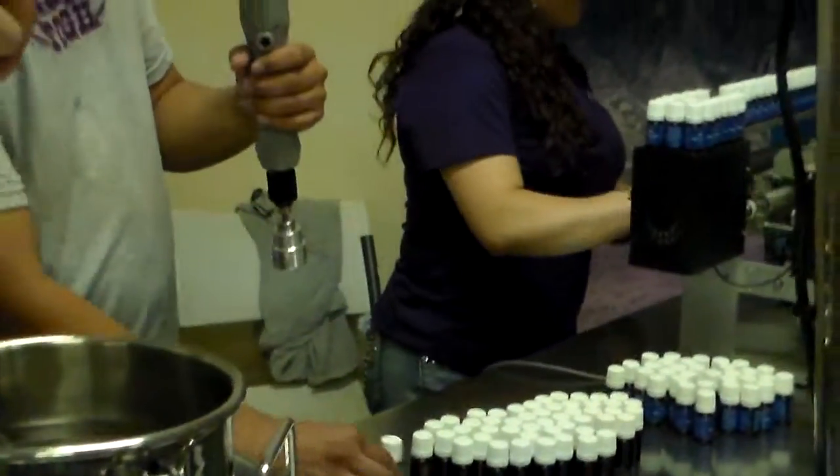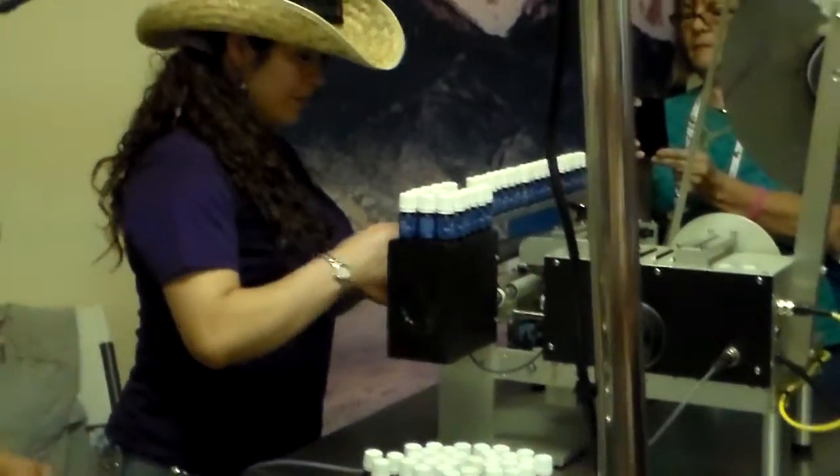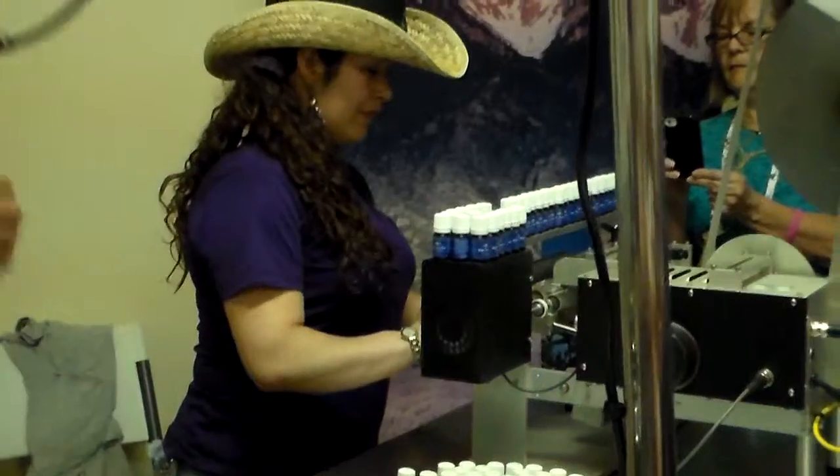And then it goes over to the labeler, where the label is put on straight and a lock code is printed on the top of the label.